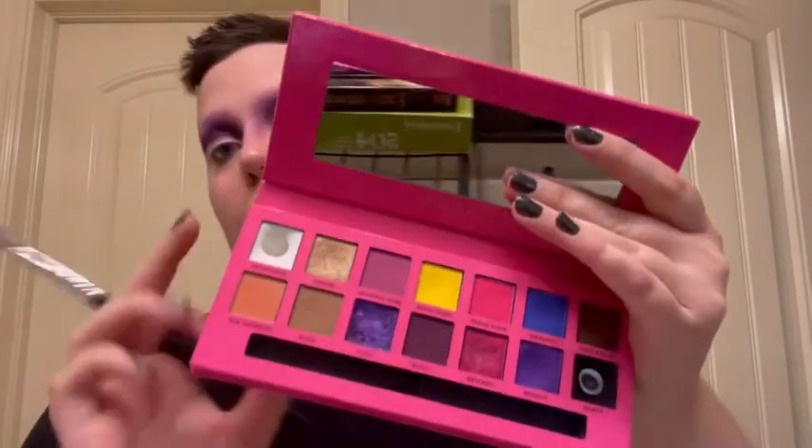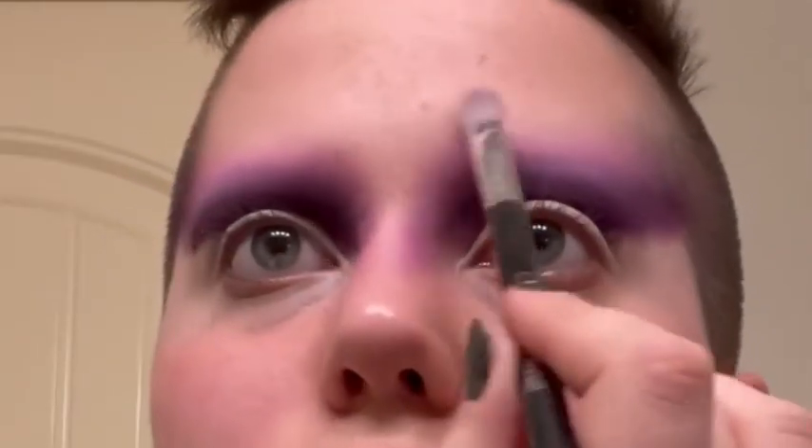As a final blending tool, I'm going to use the white called Headliner from the Alyssa Edwards palette. And just for a little more depth, I'll also be using Beast from the Alyssa Edwards palette.